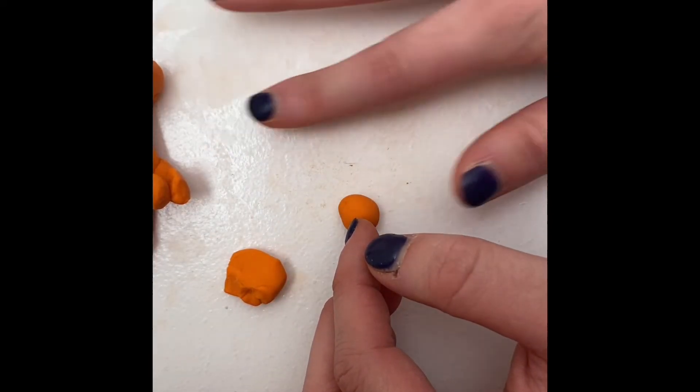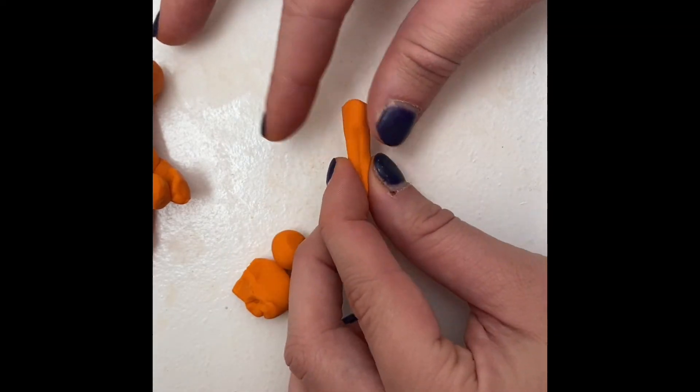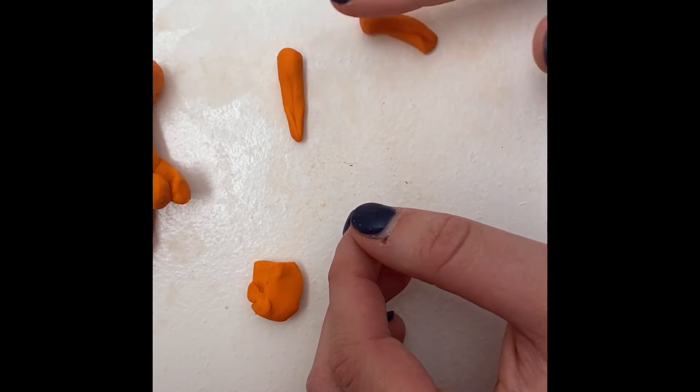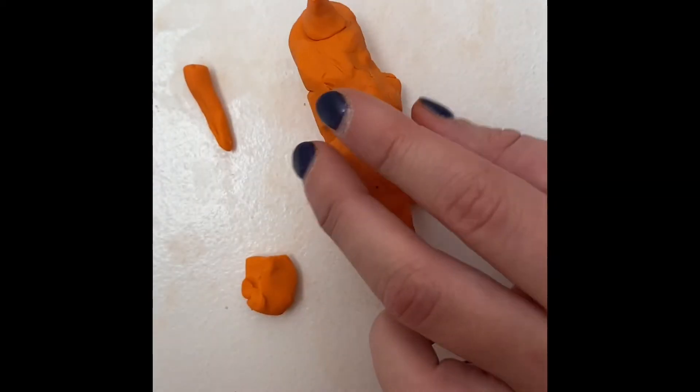Next are the two larger horns that go on its head. Take two pieces of clay — they should be slightly larger than the little horn. Repeat the steps you did to make the little horn. After you have made the horns, stick them on the top of its head.